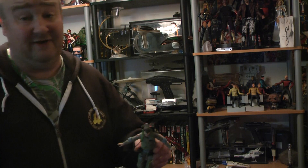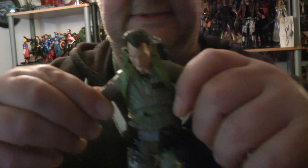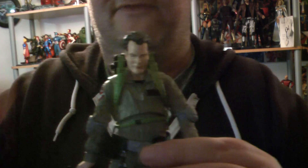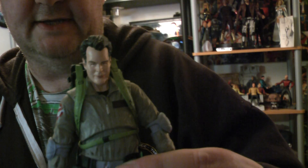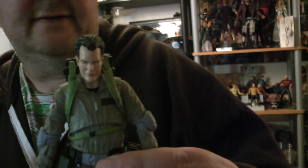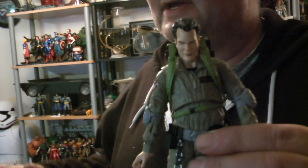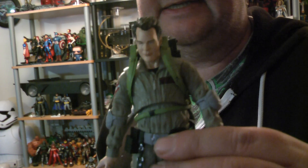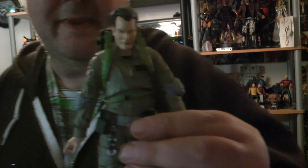I can't wait for the Egon figure and the Bill Murray Venkman figure to come out. I watched this film with a friend who'd never really gotten Ghostbusters, and he just said it's an old film. I thought — you've watched one of the greatest, funniest films with dark humor, it has everything in it, and you didn't get it? I give up.